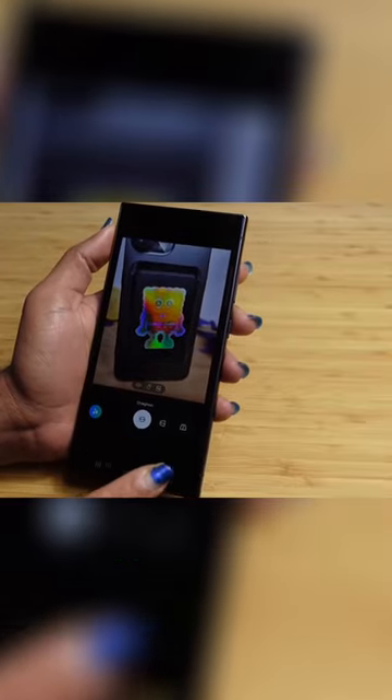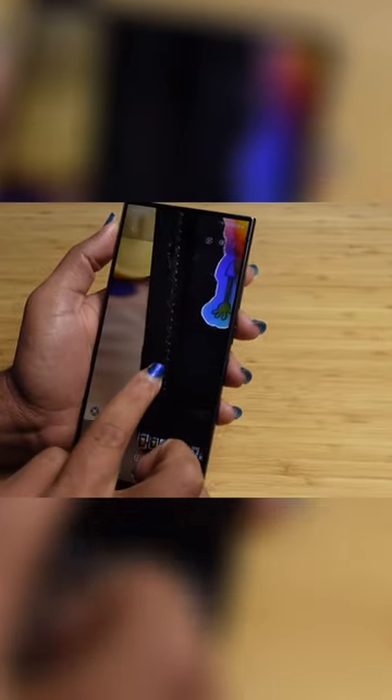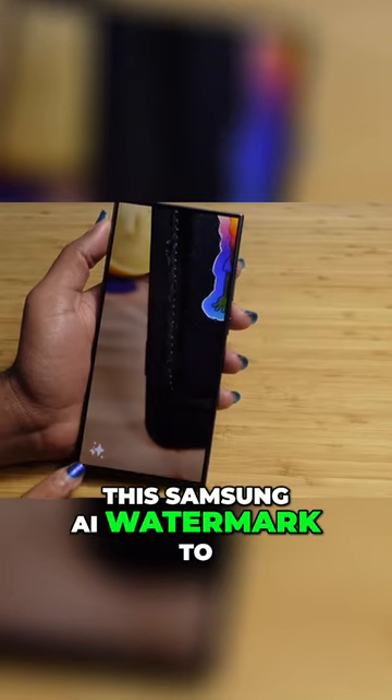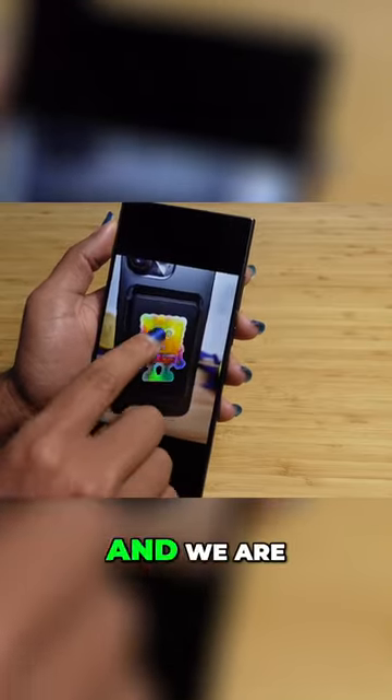I'm going to go ahead and hit the done button and save this as a copy, so now we'll have both photos available. And if we zoom in, we'll see in the lower left here there is a Samsung AI watermark to let us know that this photo was edited using AI.